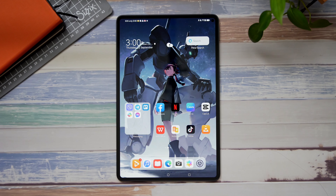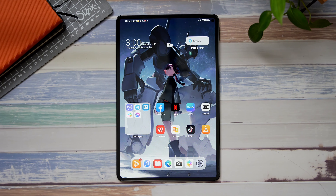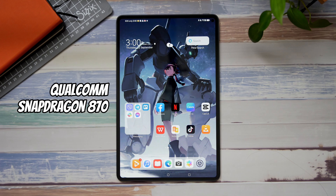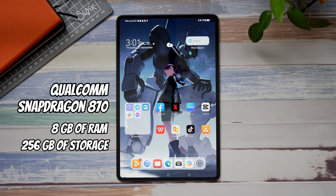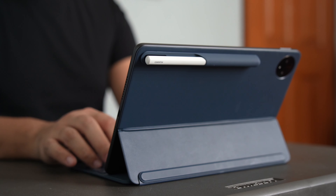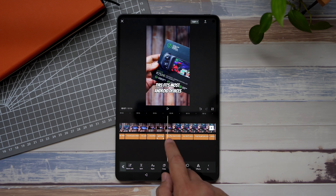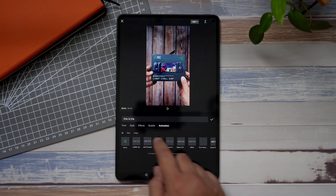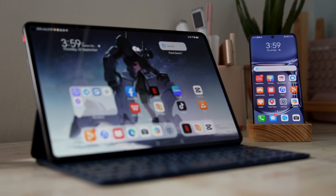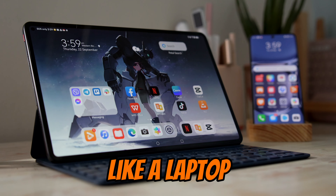In terms of internals, we're only getting the Wi-Fi enabled version of the MatePad Pro 11, which is equipped with a Qualcomm Snapdragon 870 processor, 8GB of RAM, and 256GB of storage. For someone like me who needs a tablet that's more productivity-focused, that provides enough power. I was able to edit some videos on CapCut using the MatePad Pro 11, and it did really well. I'm sure we're all pretty much adjusted to using the combination of Huawei App Gallery and Petal Search, so I was able to get easy access to all the tools and apps I needed to use this tablet pretty much like a laptop.